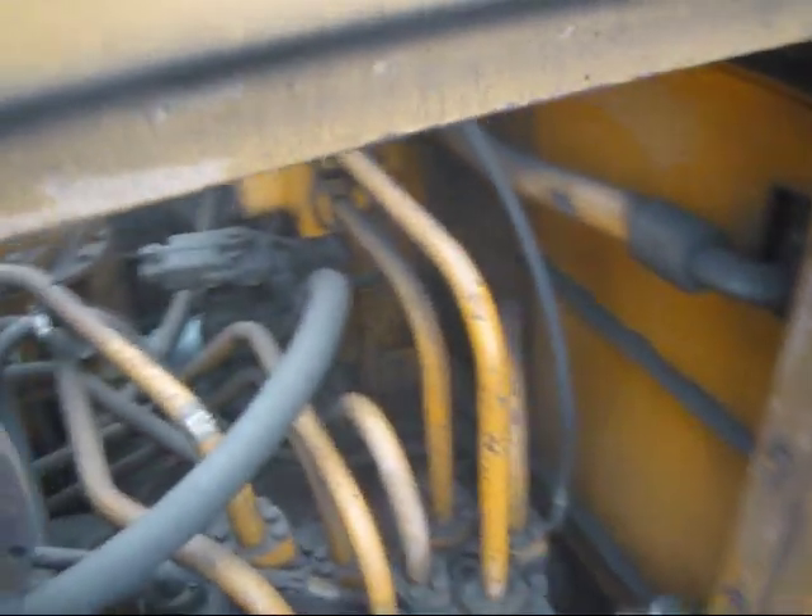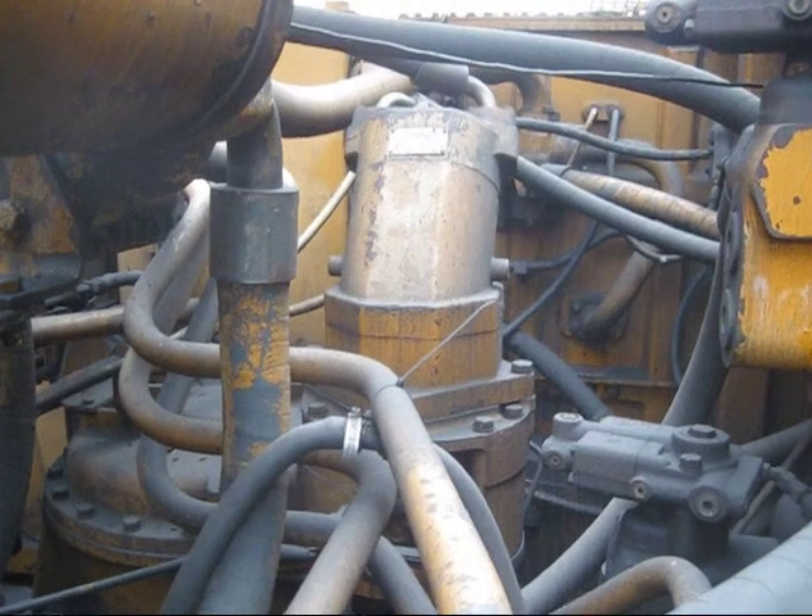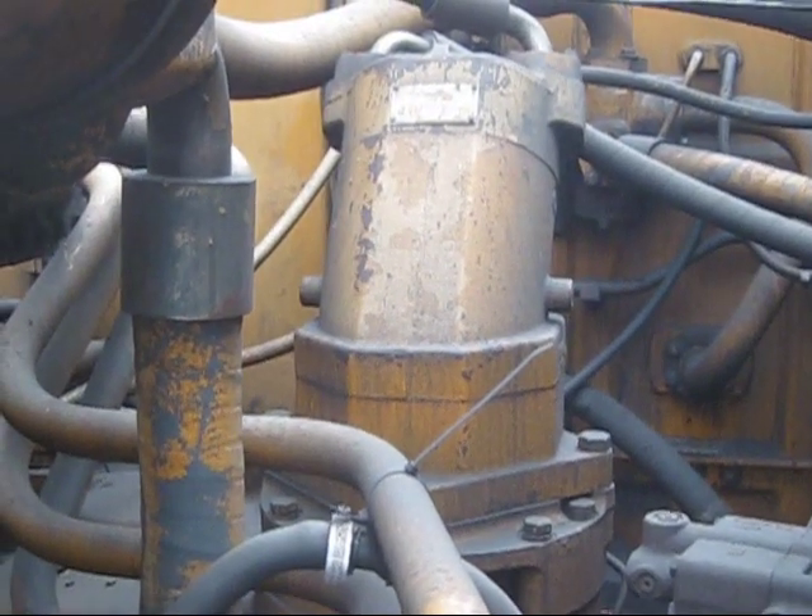In this compartment, this is to get in and access the hydraulic system on this machine, which you can see inside there. And in the center, you can see the single swing motor.